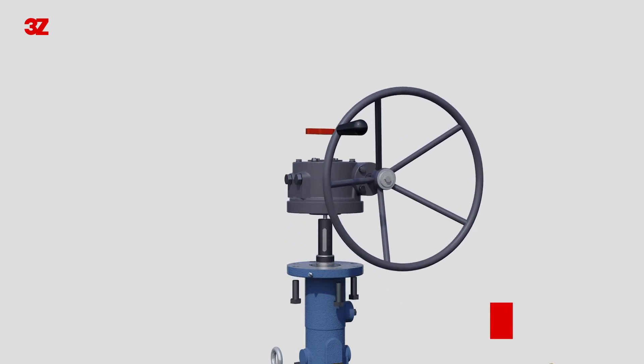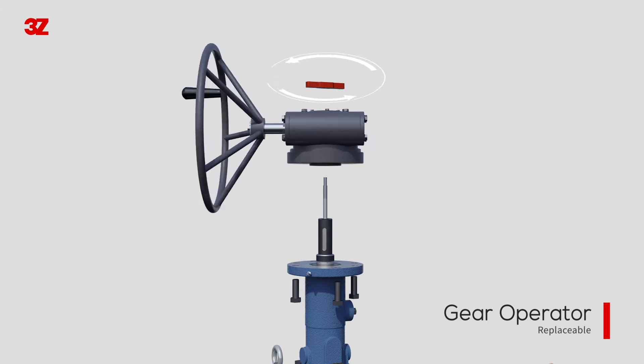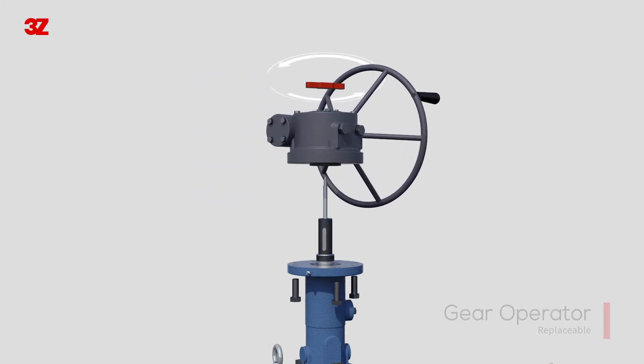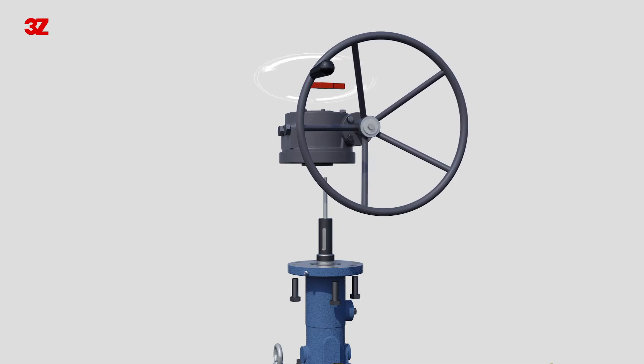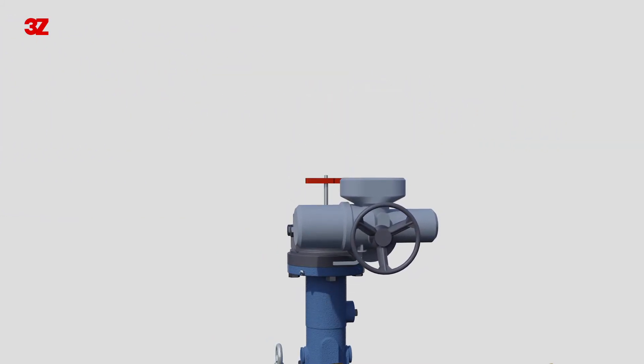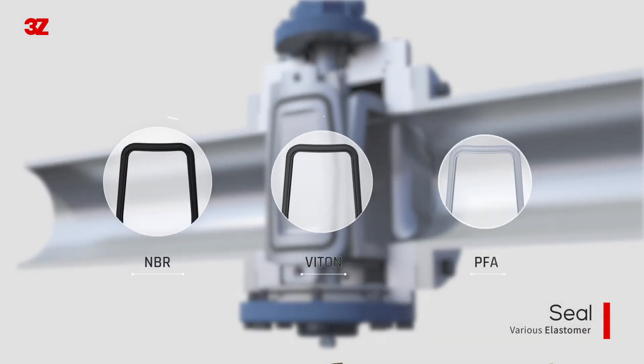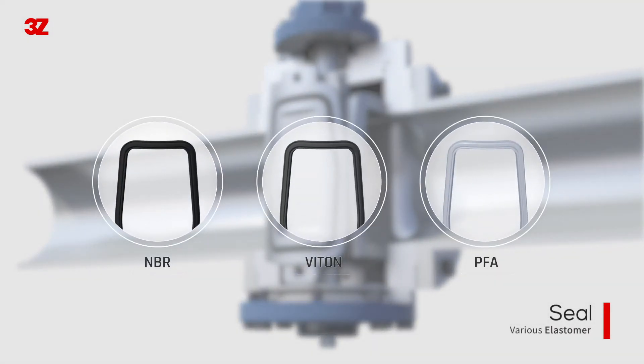The mechanism system is designed to allow the gear operator to be separated. It enables the gear operator to be rotated at the position and replaced on-site to meet customers' needs. The seal attached to the slip can be applied with various soft materials depending on the fluid, ensuring complete sealing performance.